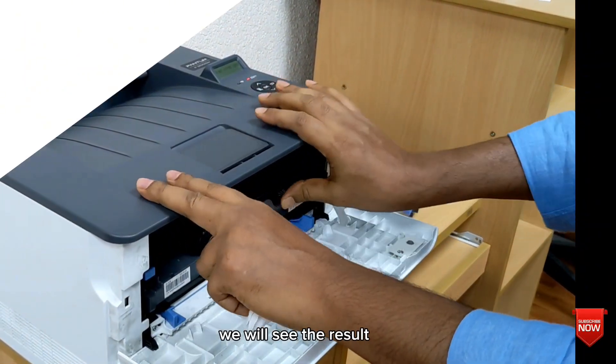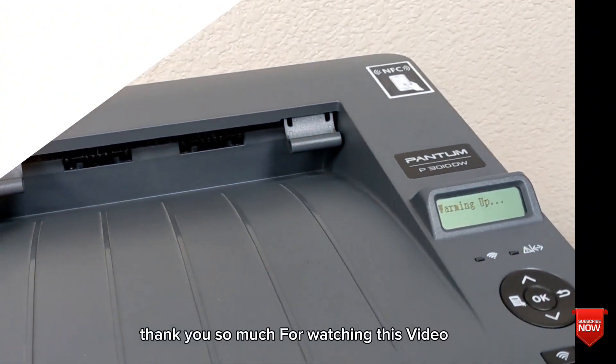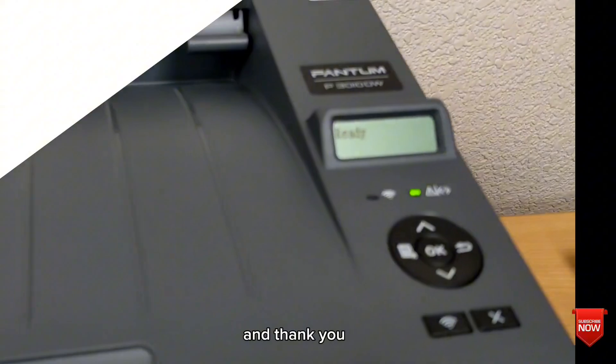And we will see the result. Thank you so much for watching this video. If you have benefited from this video, please don't forget to subscribe to the channel. Thank you.